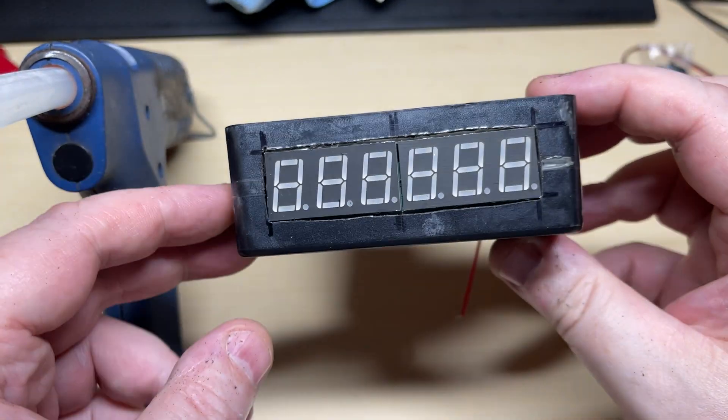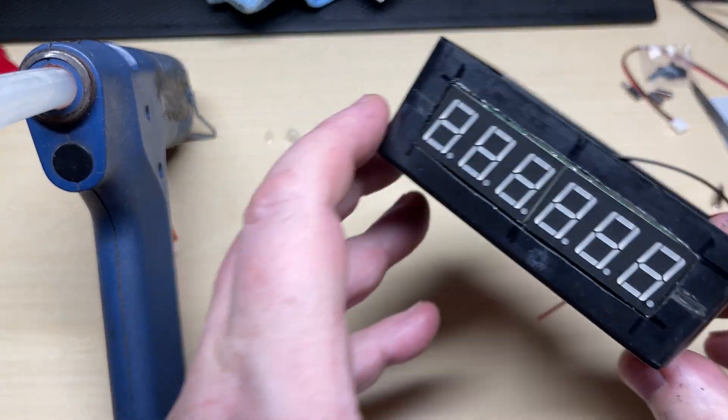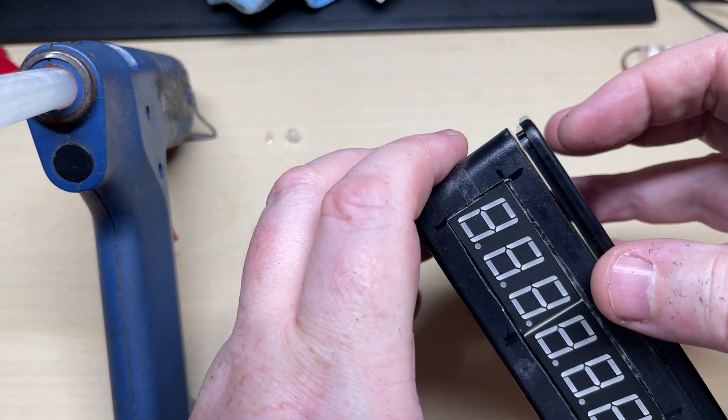A little bit of hot glue and there's our frequency counter mounted.